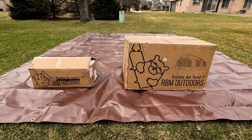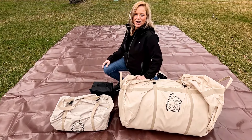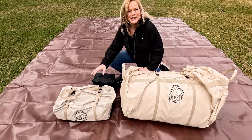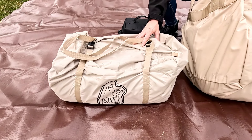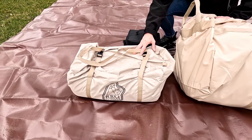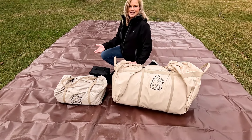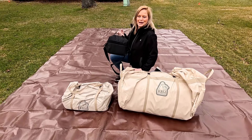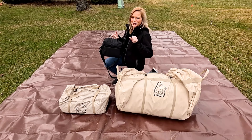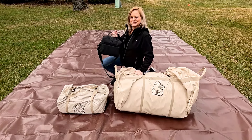The Koala Air 10-7 came in two boxes. We just took everything out of the boxes. One has the pump and it looks like maybe the divider for the rooms and some windows. We're not quite sure exactly what's in it yet and the stakes, but obviously two different bags. We do have an electric air pump that we opted to add to the equipment. It does come with a hand pump, but let's use the electric pump.